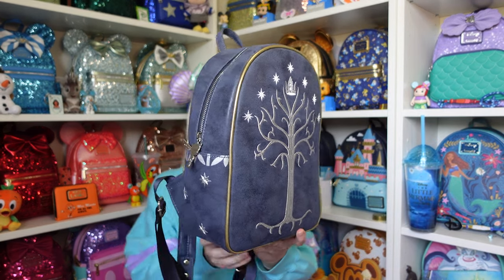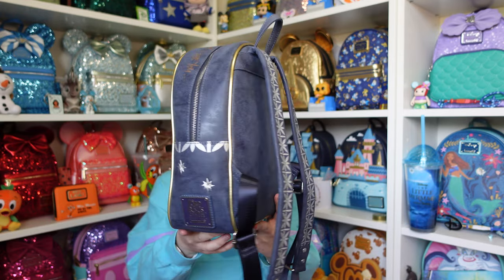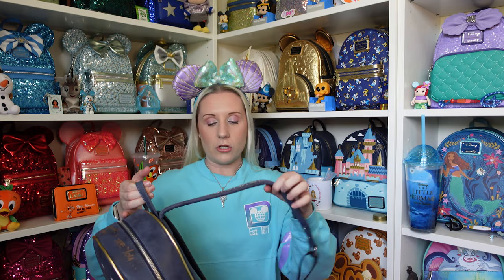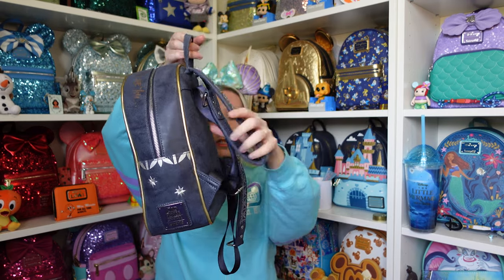I realized I didn't do a proper 360 of this one, so we'll do a quick 360 — it is beautiful and very tall, definitely taller than the others. Because it doesn't have a front pocket it's a bit thinner, but it means it has that beautiful full front design. I put packaging back inside them to hold their shapes, and I use a thick material cable tie to keep the straps nice and tidy. I'll link those down below. Thank you all so much for watching, don't forget to like and subscribe, and I'll see you in the next video!